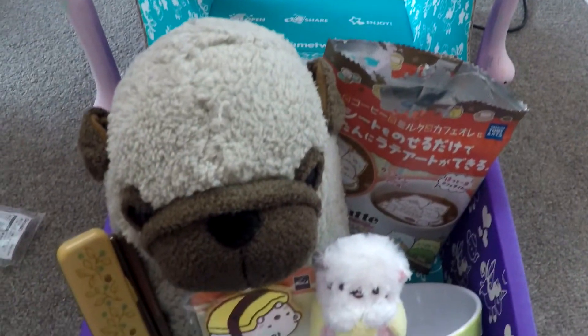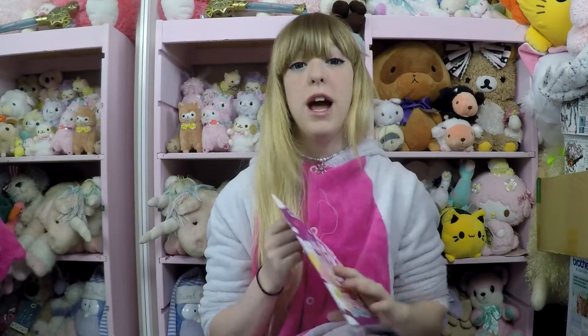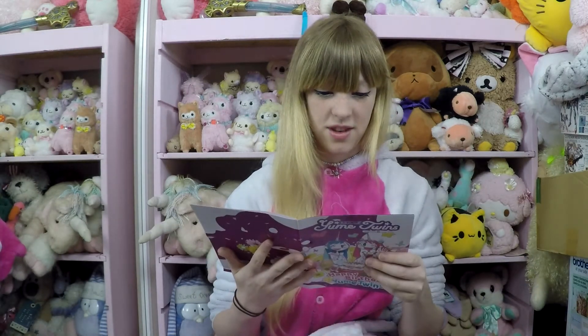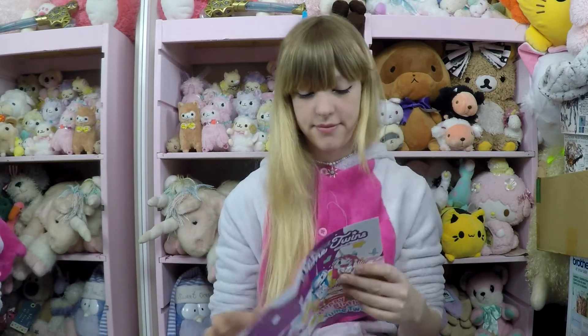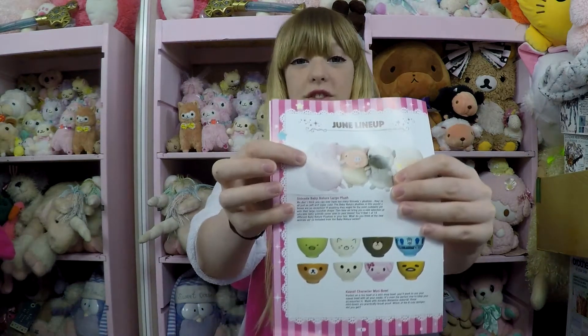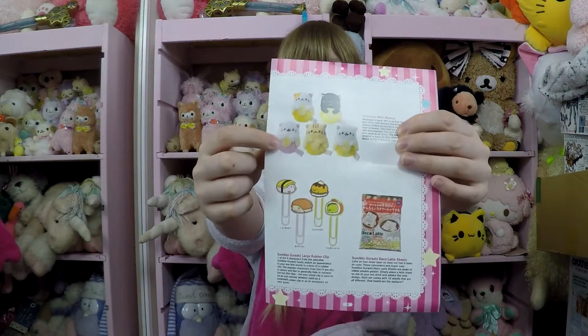Okay, this is everything in the box — super cute! Now I'm going to have a little look in the book to see the other variations you can get. Out of the big plushies, you could have got a pink elephant. I really want the pink elephant — I might look online and see if I can get it. I think I got the best colour Banyanyan though. I like the pink Banyanyan.